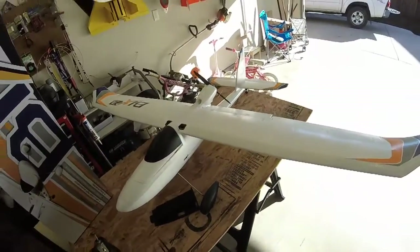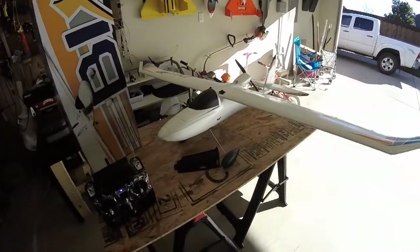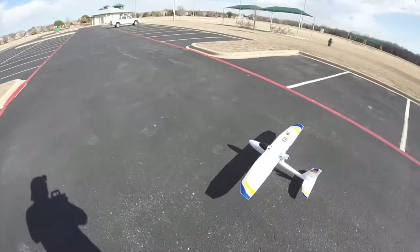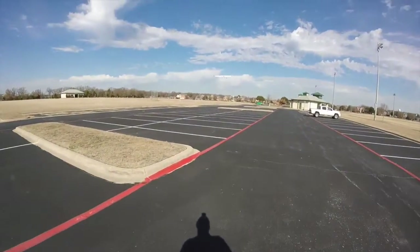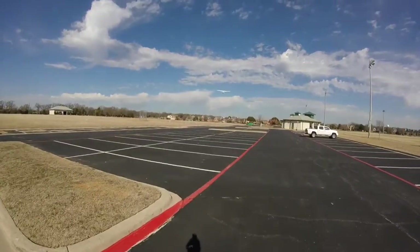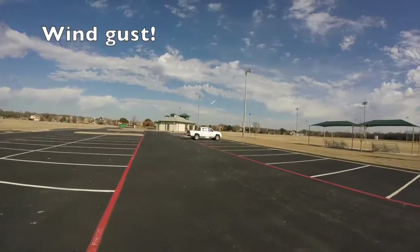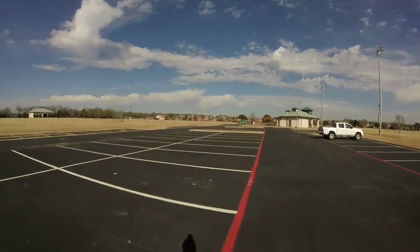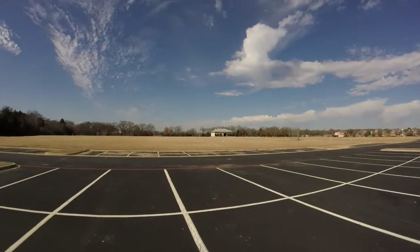I'm going to show you some footage of flying in the park, just line of sight. Any questions and comments, let me know — thanks for watching. Maybe about 15 to 20 degrees flaps. Took off real easy, flaps up — whoa, that wind gust just kicked it around and I recovered it!